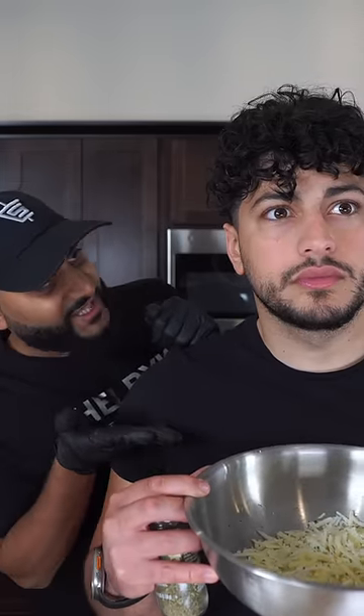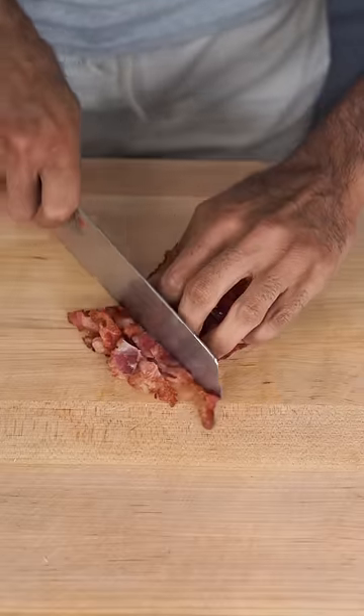My friend, we don't have time for that, okay? And then once the bacon is crispy, you can chop it up into bite-sized pieces. Now mix the bacon with the cheese.